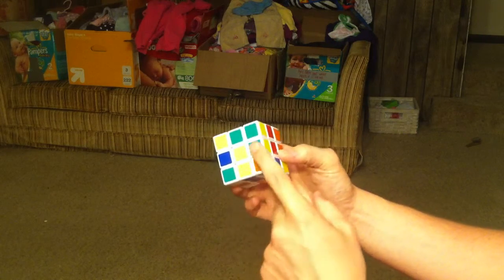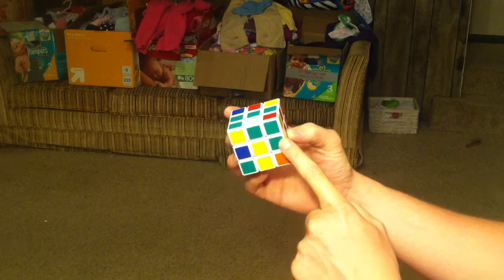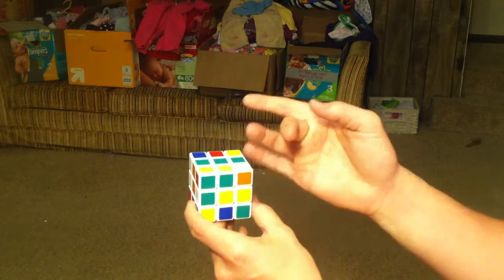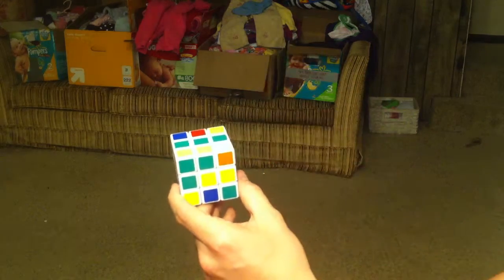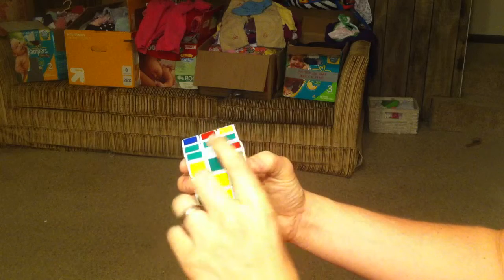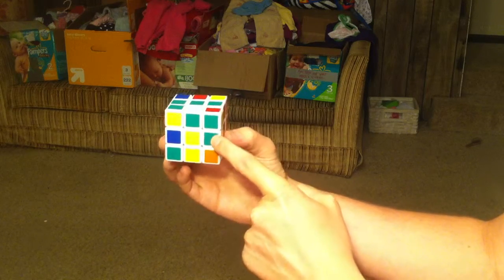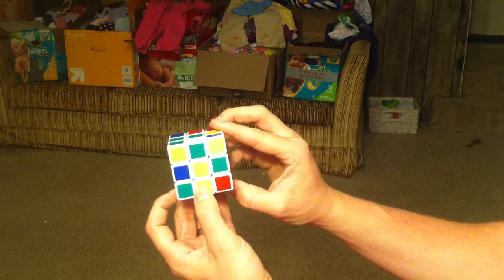The green-yellow piece is right here. What if we try to turn it up like this? Now you've got the green-yellow piece where it needs to be, but it's just backwards. So I'm going to show you how to get it the right way. The easiest way is to go ahead and turn it down to the side — you can go this way or that way, it doesn't really matter. Your goal is to turn it to the side and then get the green to go down to the bottom.